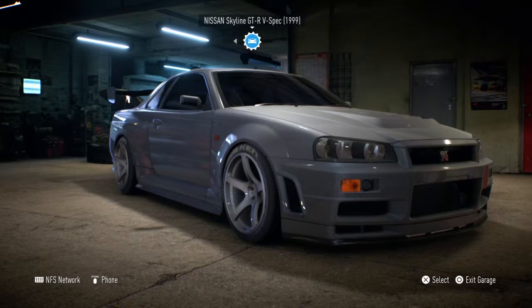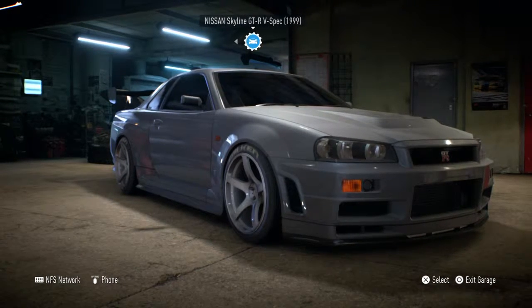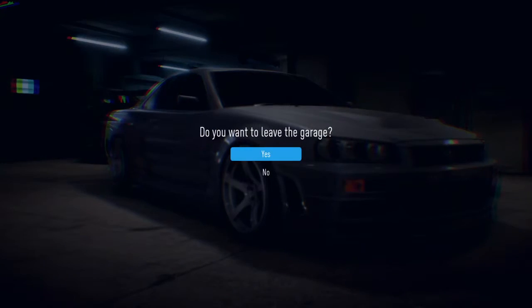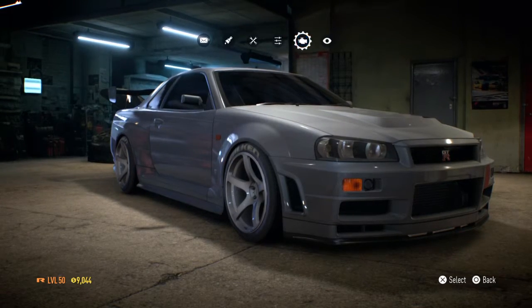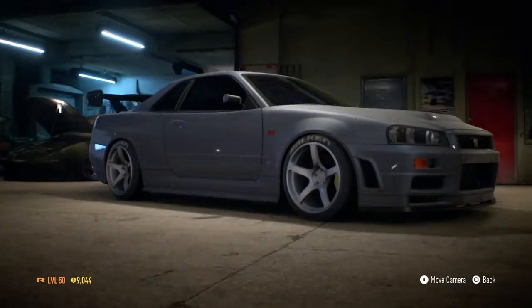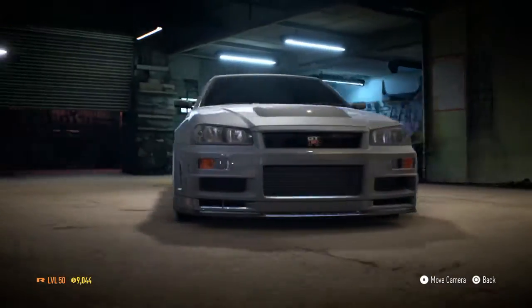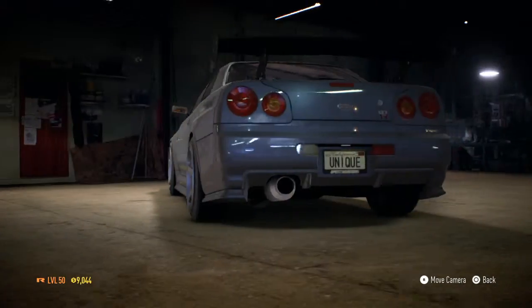This is a little short video of my R34. I've done a couple of videos on it before. I'm going to change a whole lot to it.